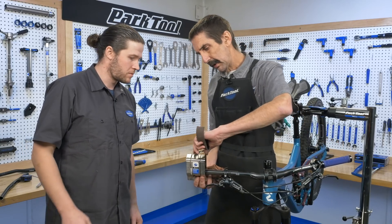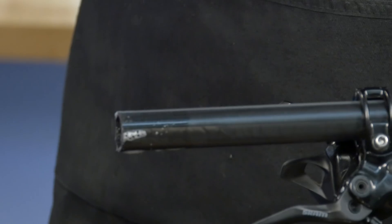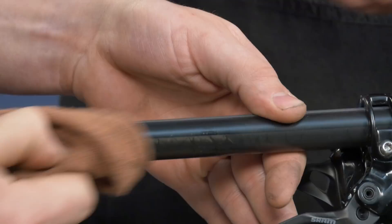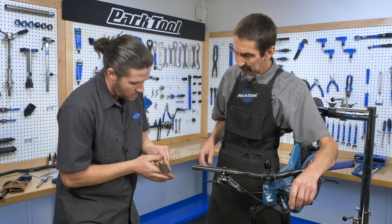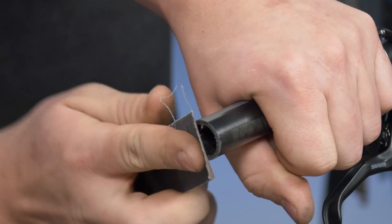We're now ready to remove our saw guide. Things are going to be a little messy — we may want to clean them up. And definitely here, some emery or sandpaper is good for the cleanup at the end, to take any sharp edges off. Not a good place for a file.